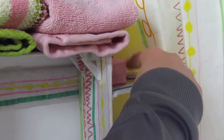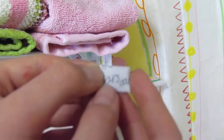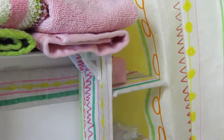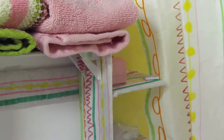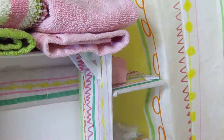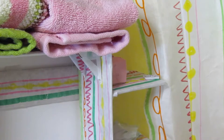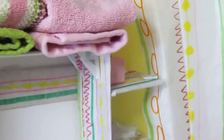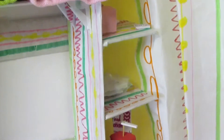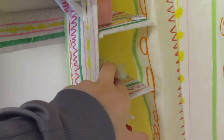Also on the shelf we have some soap. It is wrapped and made out of craft foam, and we have an unwrapped one for the sink. We cut the bottom off a paper Dixie cup for the soap dish. On the next shelf down we have some period necessities.